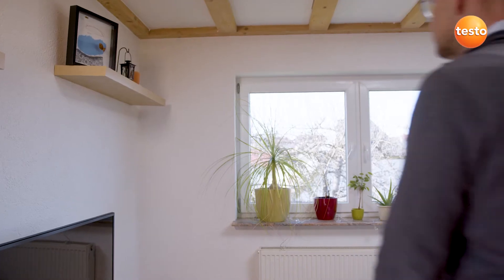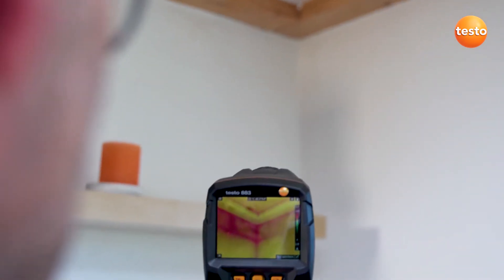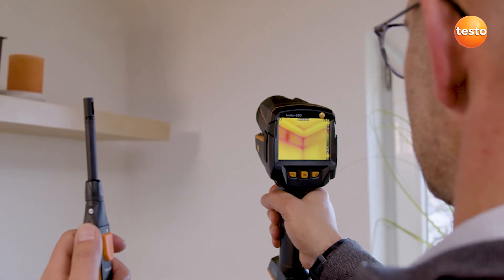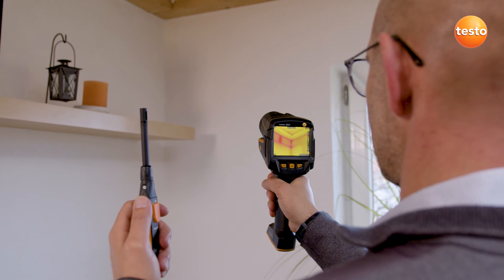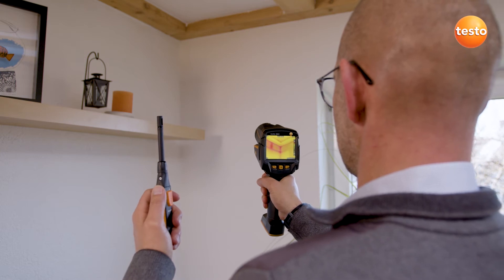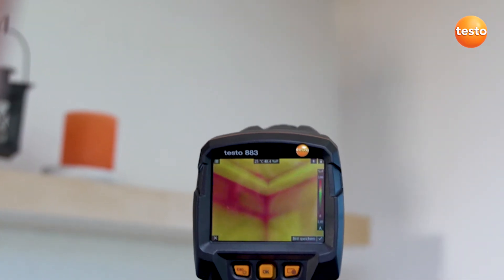Another important topic in building thermography is mold risk. The thermal imager Testo 883 supports you in evaluating this reliably. The imager needs the values for air humidity and air temperature — you can either enter these manually or they're transmitted by the radio humidity probe Testo 605i. In combination with the imager's special humidity palette, this enables you to identify mold risk easily based on the traffic light principle. Here the traffic light is red, meaning acute mold danger for this measurement object.